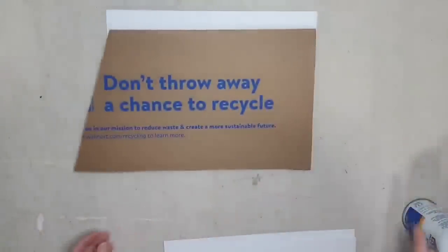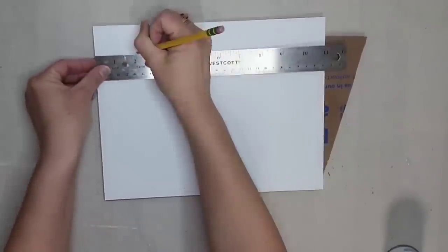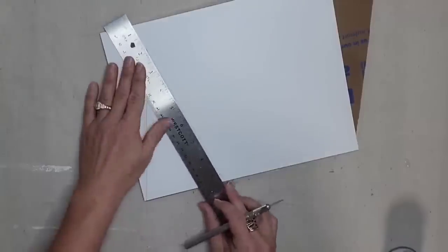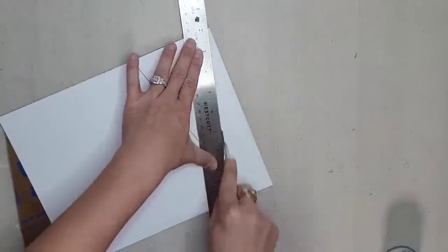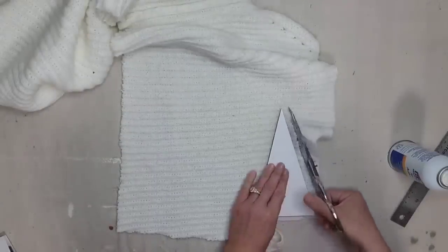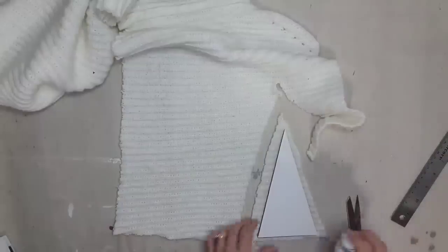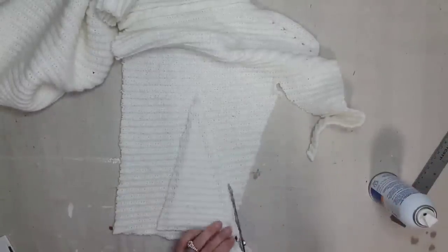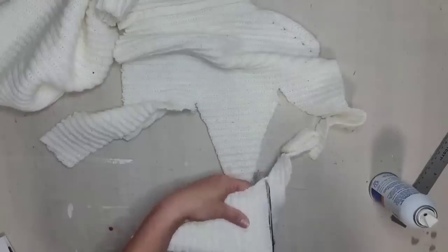Using my ruler I'm going to measure out some triangles — I want to do three different size trees. I like groupings of three, and I also like them to be different sizes. Then I'm going to cut them out with my exacto knife to make these cute little winter trees. I sprayed my cardboard tree with spray adhesive, put it on top of the sweater, and then did the same on the other side. If you have a nice thick chunky sweater you might not need your cardboard to be white, but since mine is white and a little see-through it looked better with the white paper attached.